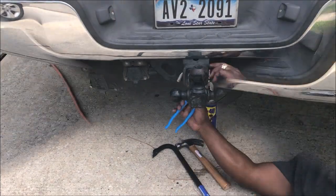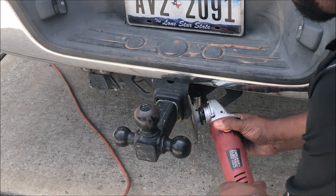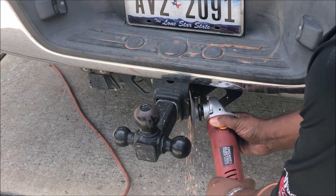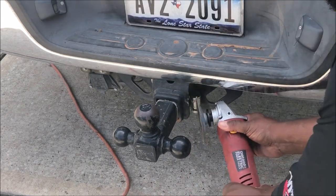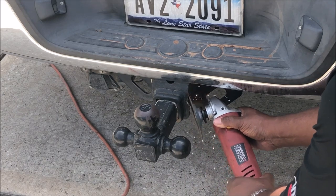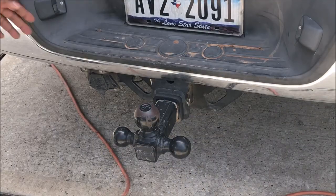I had to get my grinder. Just get yourself a cutting disc on your grinder. Make sure you have on safety glasses and a face shield. And it'll come right off. I thought this stuff would be harder to cut off, but it wasn't — it ain't made out of stainless, just regular mild steel. So it came right off, probably took me 30 seconds or less.